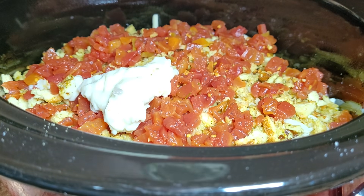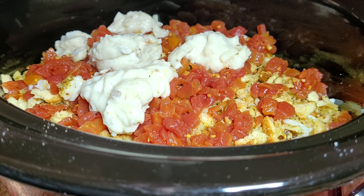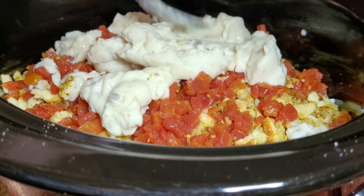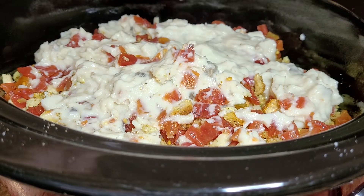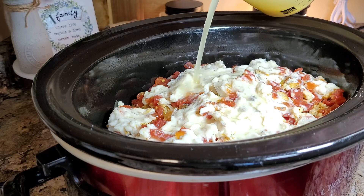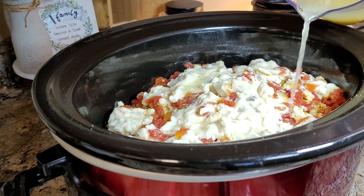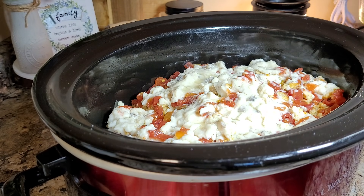I'm going to take a can of Rotel tomatoes with diced green chilies — it did not say to drain these so I'm not draining them — and I'm just going to sprinkle these all over the top and spread them out a little bit. Now I have a can of cream of mushroom soup and I'm just going to spread it out over the top as well. If you don't have cream of mushroom, cream of chicken, cream of celery, or cream of onion would all be fine. This doesn't have to be perfect — it's in the crock pot. I've got a cup of chicken broth. The recipe writer said some people found it a little too liquidy, so I'm going to leave about a fourth of it out.